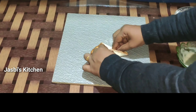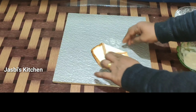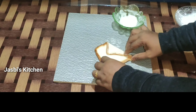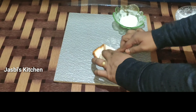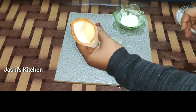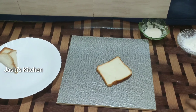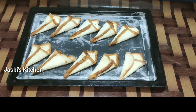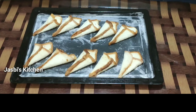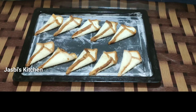This is a corn shape. We will add this corn shape. We will add a baking tray and prepare the filling.